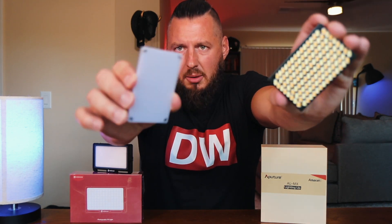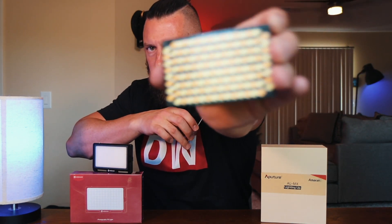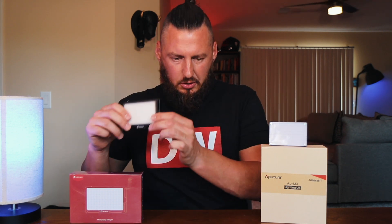The Aputure has a detachable filter, so it does come off. If you prefer just the LEDs you can have it that way, but I recommend everybody keep it on there. This Mo Man has a permanent cover and it's pretty tough. Also, you have a wider color temp range on the Aputure — not quite as wide on the Mo Man, it's a little bit of a sacrifice.